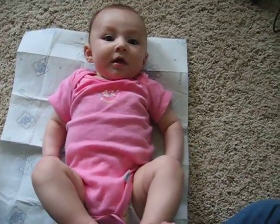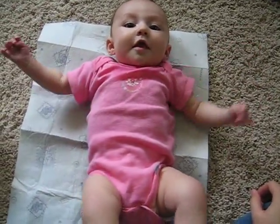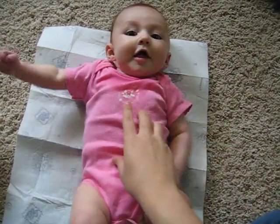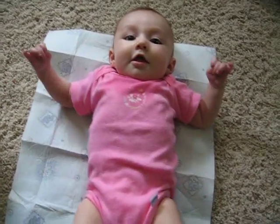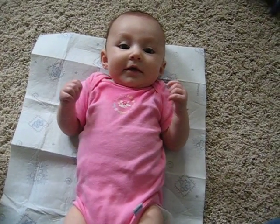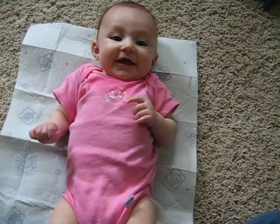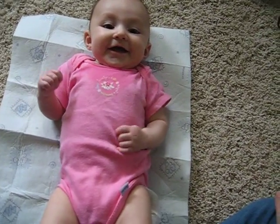Hey there. Hey there. Hi. Hi. Keep talking to me. There we go. Thank you. Come on.